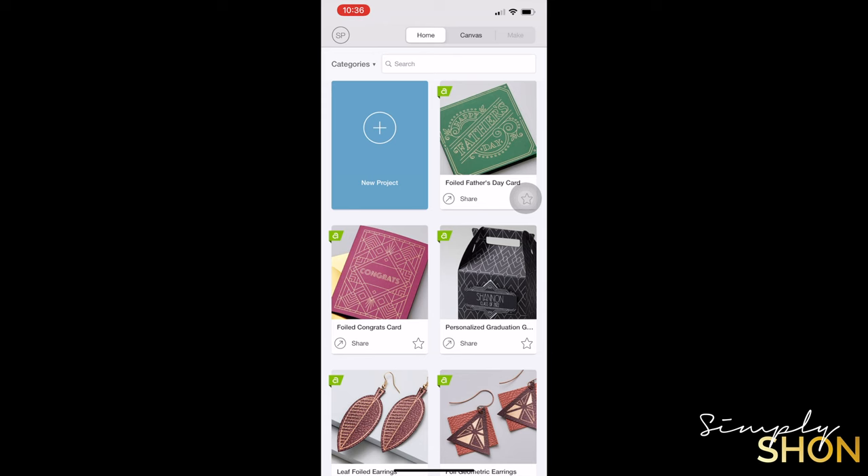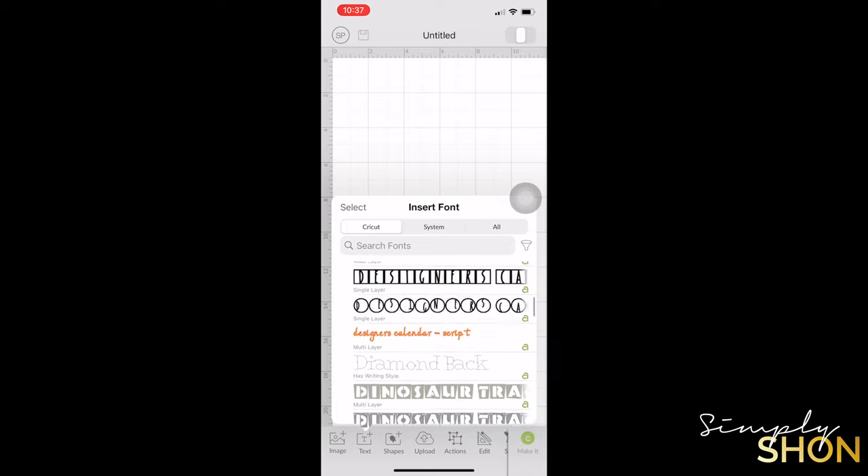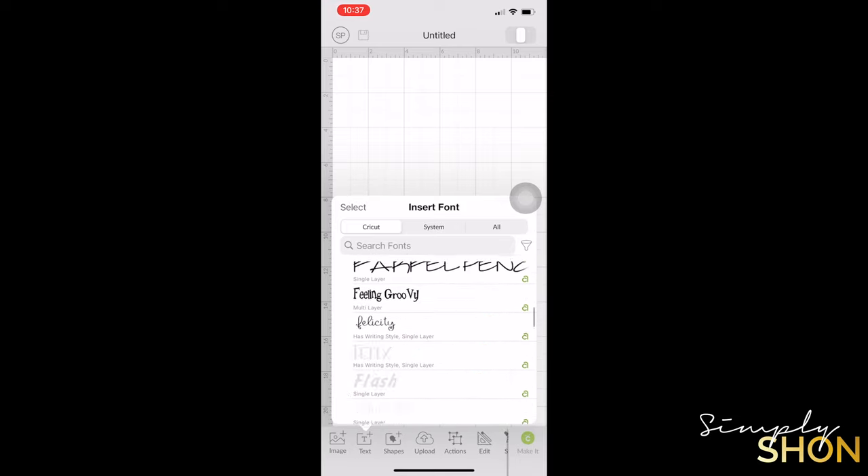Once you've opened up the app, you want to go ahead and tap on new project. From new project, you want to go down to the bottom and click text. Once you click text, all the fonts that are available to you will pop open.